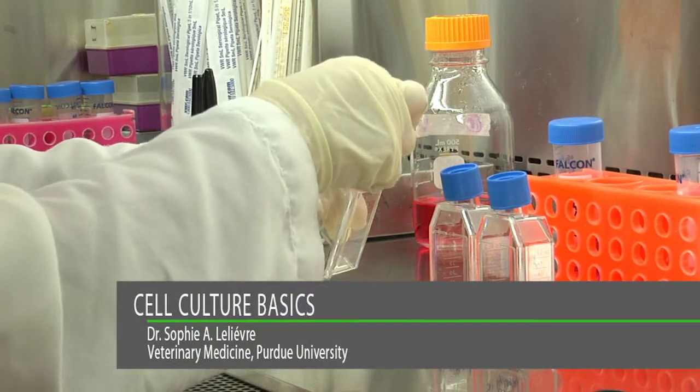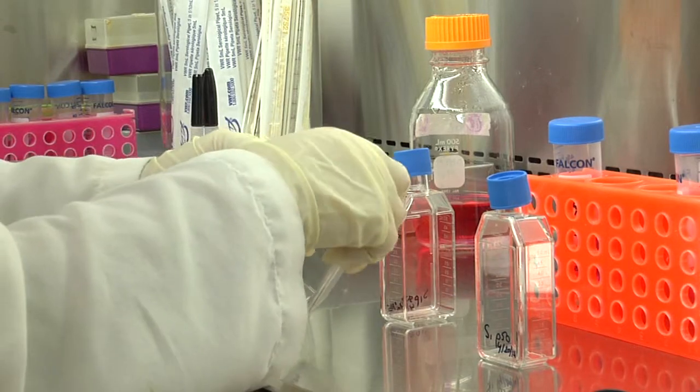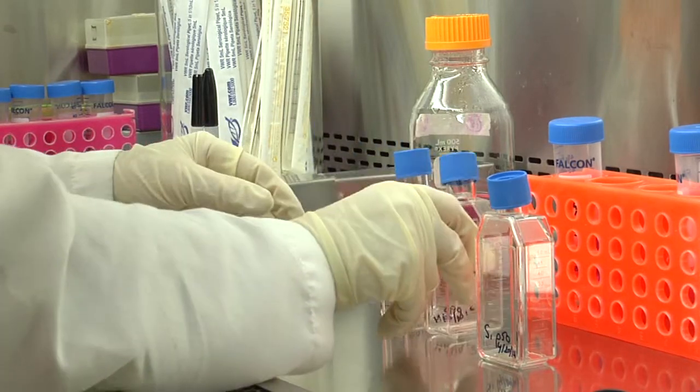Remember to loosen the caps of the flasks when ready to use and leave the cap on so that you will just have to lift the cap when adding liquid inside the flasks.